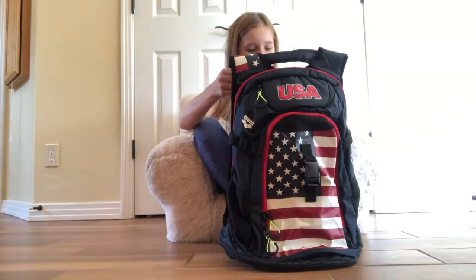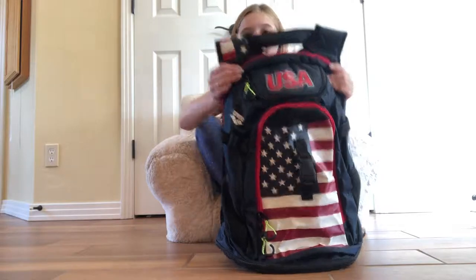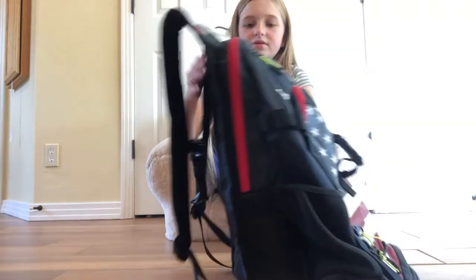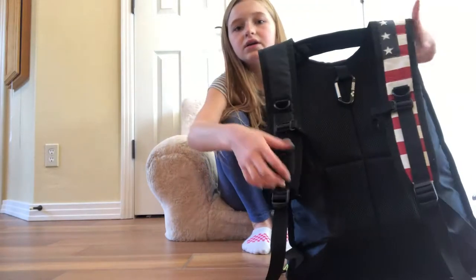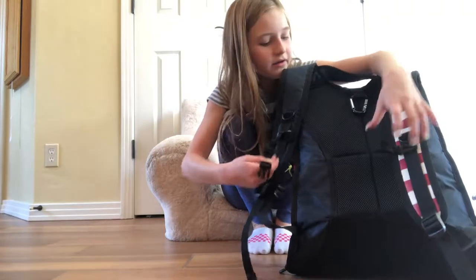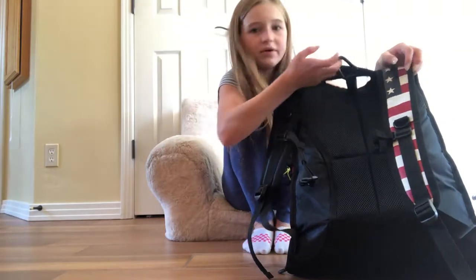First, this is my bag — it is a USA swim bag. Here's the back, and when I put it on I can just clip it right there, and there's a carabiner up here that says Arena.